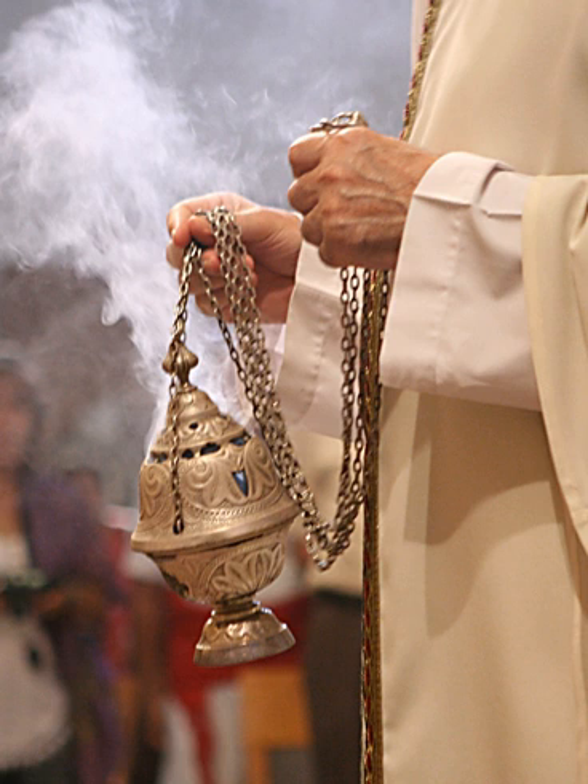The censer is used much more frequently in the Eastern Churches, typically at every Vespers, Matins, and Divine Liturgy, as well as panagiidas, memorial services, and other occasional offices. If a deacon is present, he typically does much of the censing; otherwise, the priest will perform the censing. Unordained servers or acolytes are permitted to prepare and carry the censer, but may not swing it during prayers.